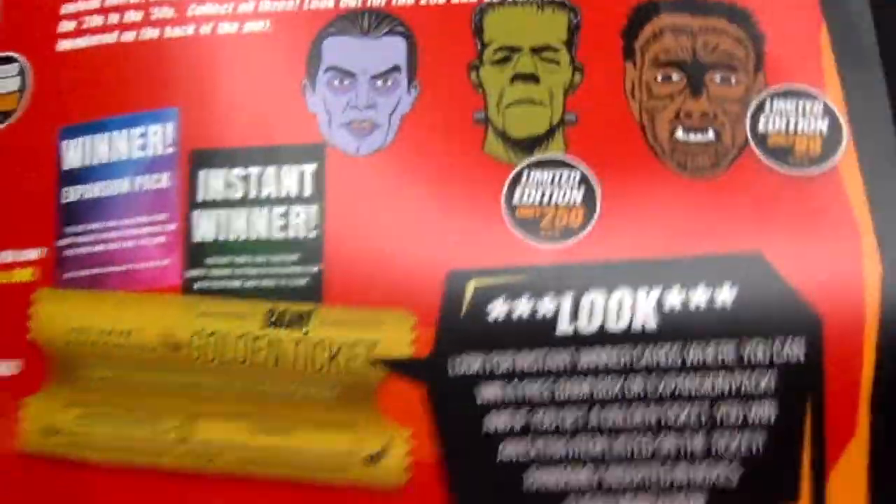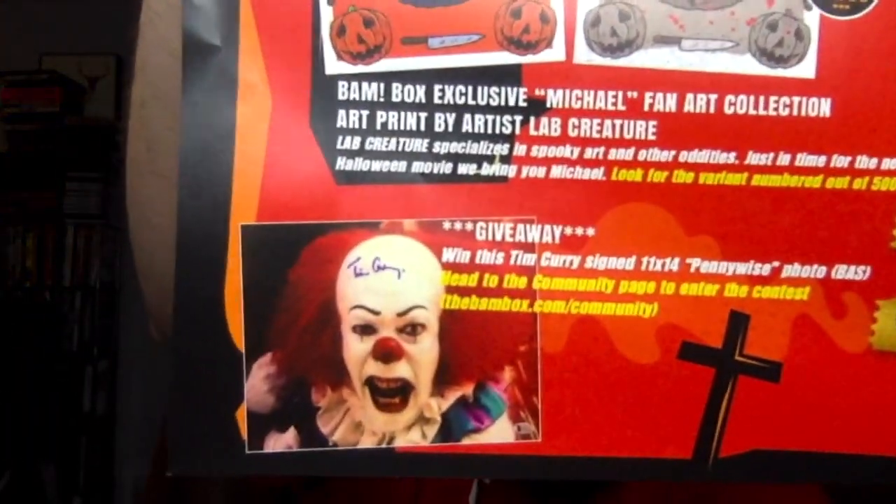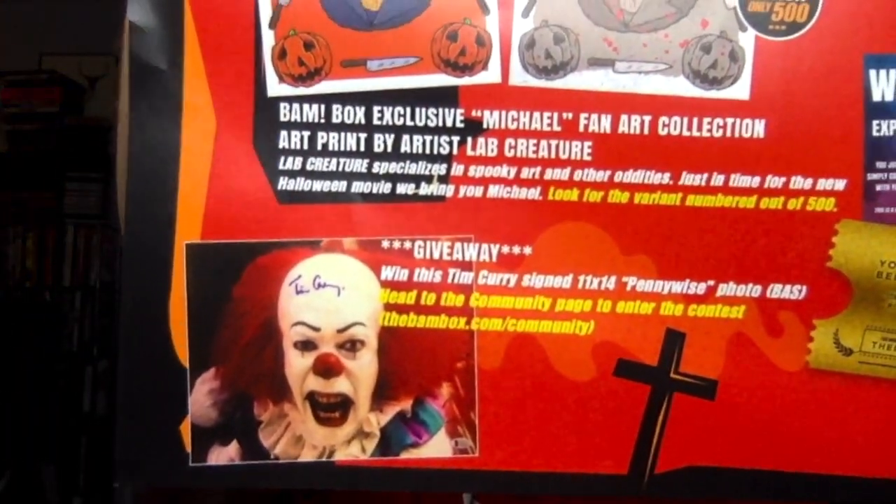They've been doing golden ticket stuff — instant winner cards where you can win a free Bambox or an expansion pack, which is something really cool they've been doing. And for their special giveaway, they were doing a Tim Curry signed Pennywise photo, which is amazing. That looks so good — I like how he signed the forehead. Whoever wins that is very lucky.